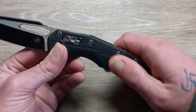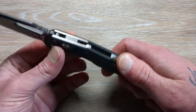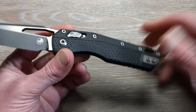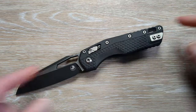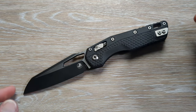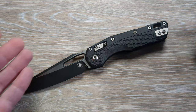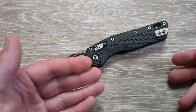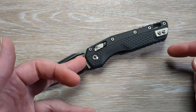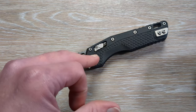This is going to be FRN for the handle material, and I think they did aluminum as well. This thing is littered with hardware. I haven't had this apart unless you were just curious, but I think there are 14 screws in this handle.